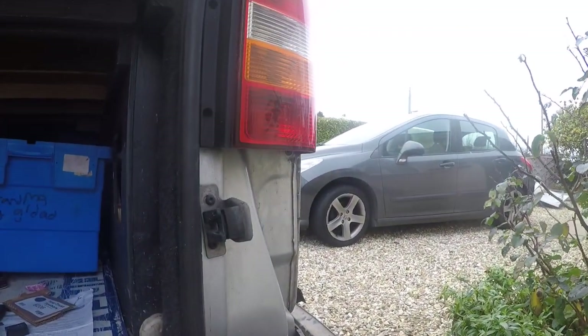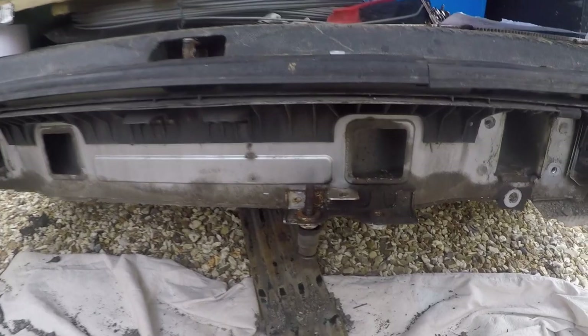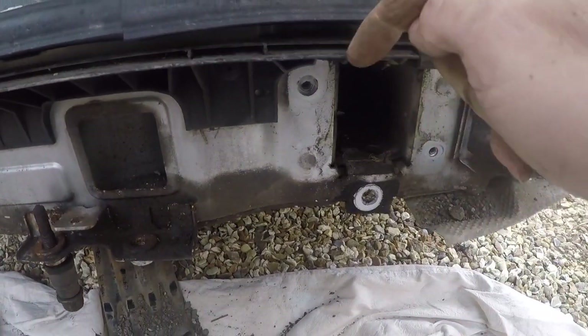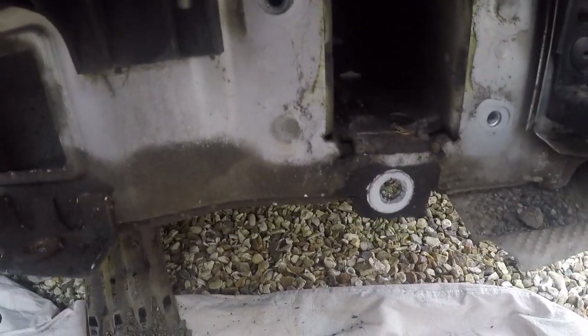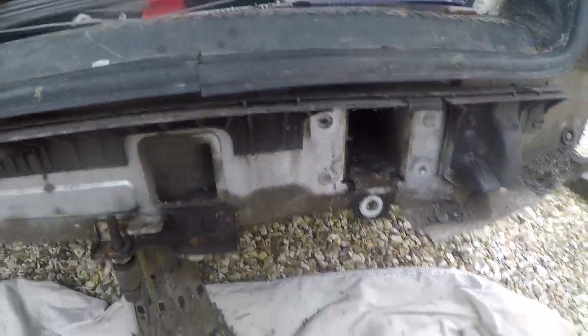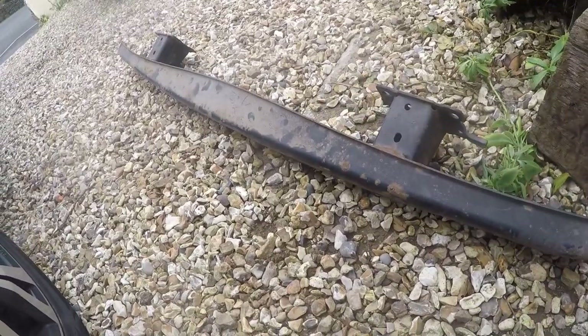So: remove the bumper, remove the lights, remove this panel here, remove the bumper, and the main cross member. I managed to remove the cross member without taking anything else off — I had to get the spanner down this little gap here. I think they were 13mm bolts, but they weren't too rusted in; they were easy to take off. That takes off the cross member.